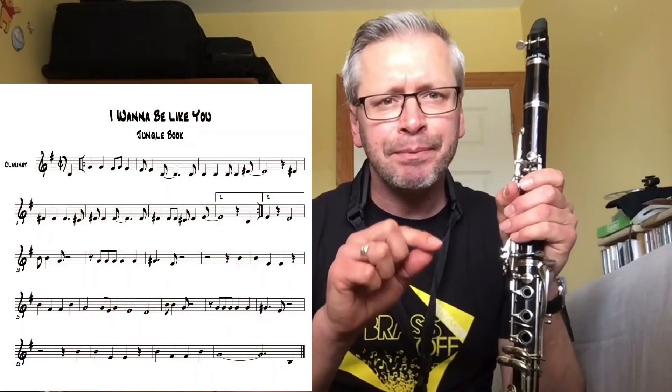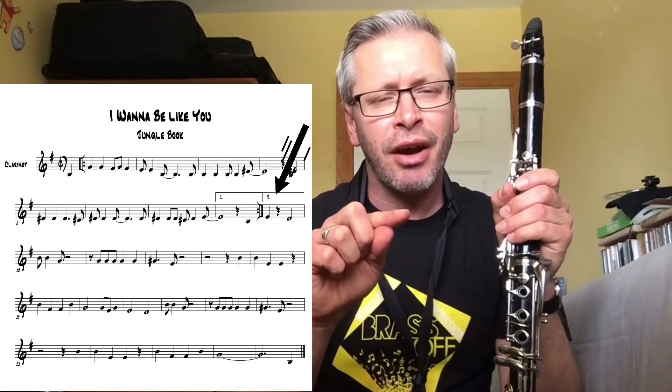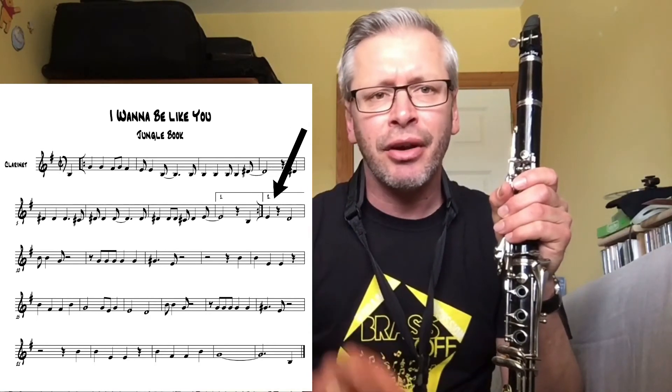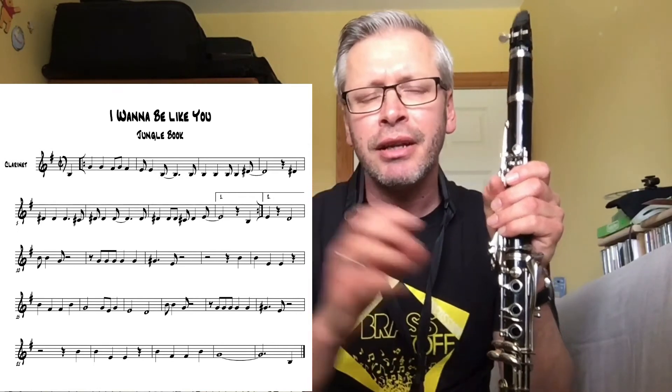I'm going to play down through from the beginning, and I'm going to play as if it's the second time, going to that second time box, just so you hear how that moves from there to the third line. That low D is very important.